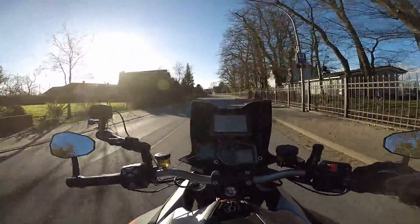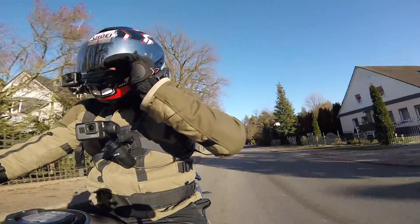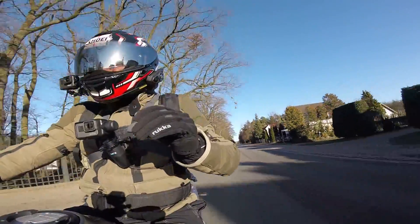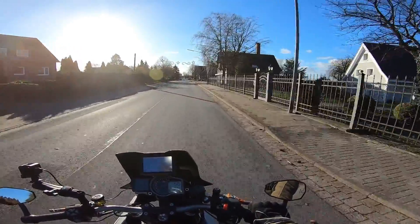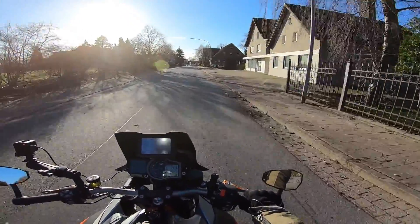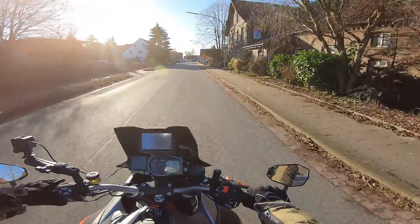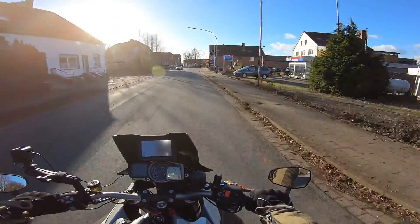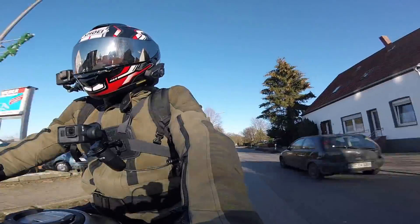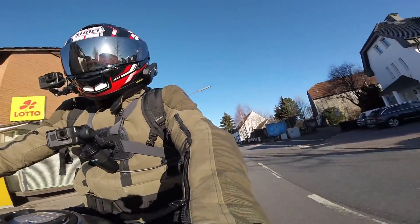It's always sod's law if you don't ride for so long and then you go out on your first vlog and one of your cameras doesn't work or something buggers up. But luckily I'm blessed with a nice heated garage where the bike just stays on the battery charger, so I don't really have any worries apart from checking the tyre pressures and checking she's got some oil in her.